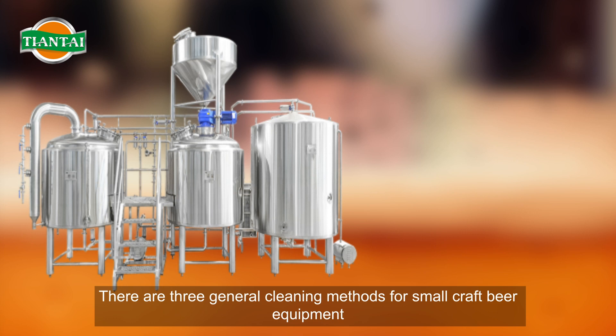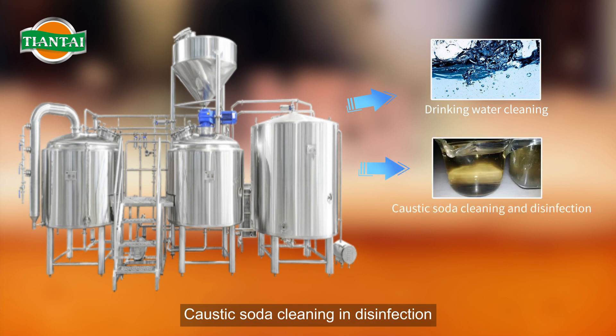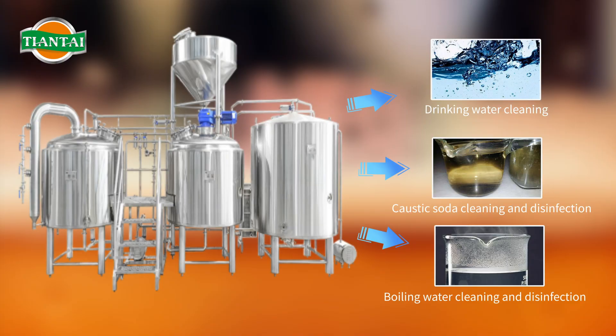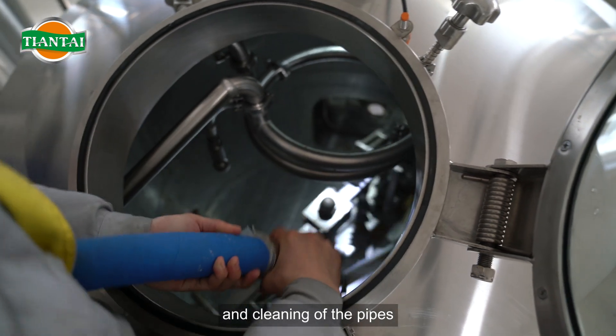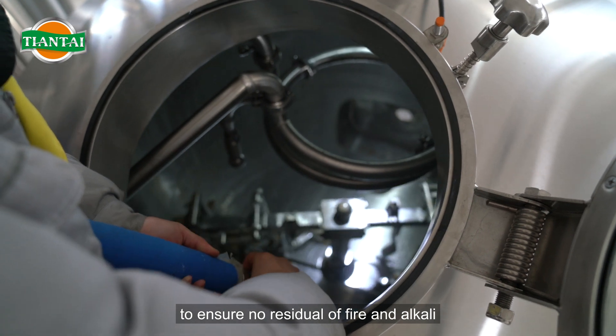There are three general cleaning methods for small craft beer equipment: drinking water cleaning, caustic soda cleaning and disinfection, and boiling water cleaning and disinfection. In the process of cleaning, we should pay attention to the cleaning of the mashing and the pipes, and then clean them with cold water to ensure no residual fire and alkali.